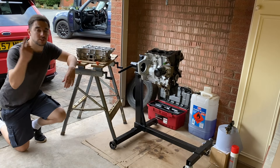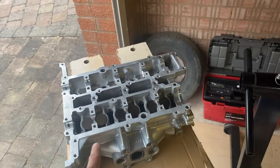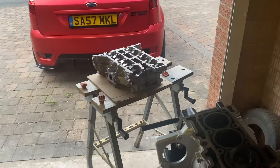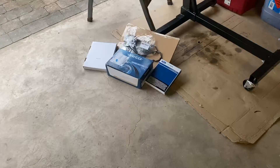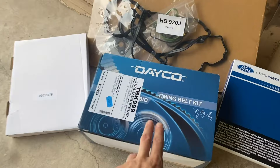In this video, it's finally time to start putting the 1L EcoBoost engine back together. In the last video, I removed all the valves and associated components from the cylinder head, gave it a thorough clean, replaced the valve stem oil seals and then rebuilt the cylinder head. In this video, I'm looking to get the cylinder head installed back onto the engine block with a brand new head gasket, and also tackle the timing belt and associated components. I've got a full engine rebuild kit including a brand new timing belt, a head gasket and all the other gaskets and seals I'm going to need.